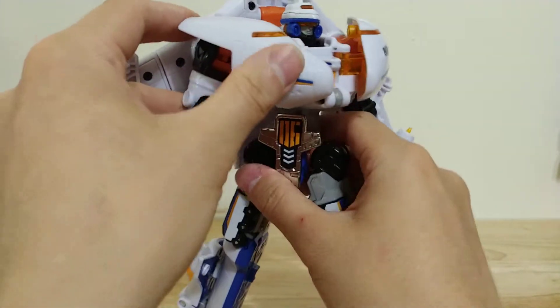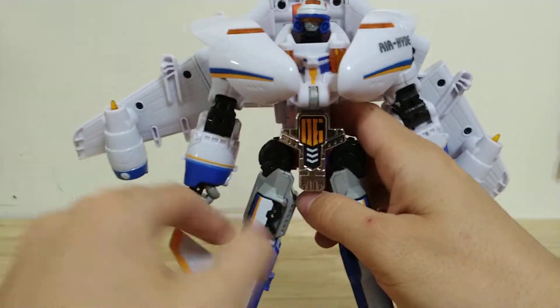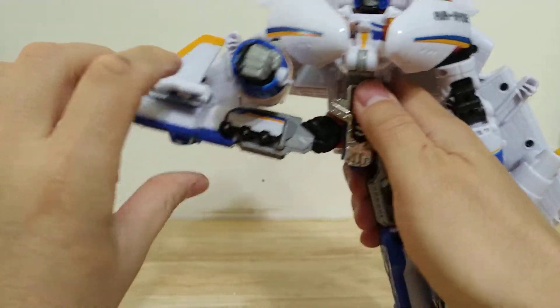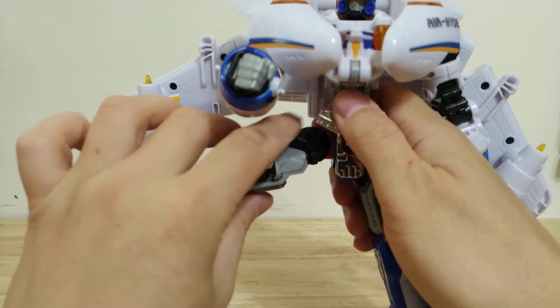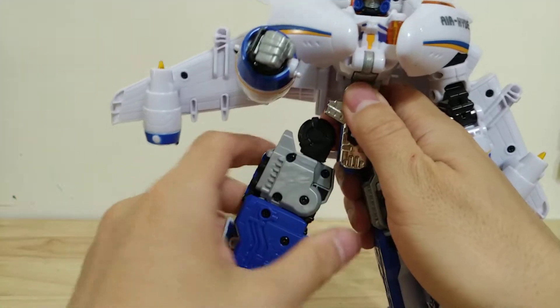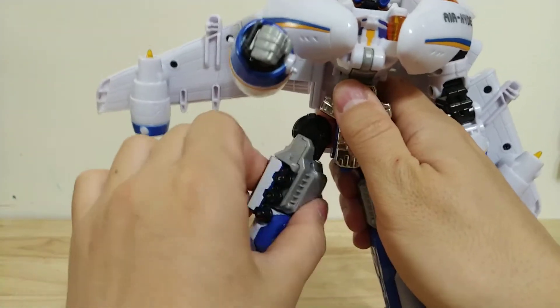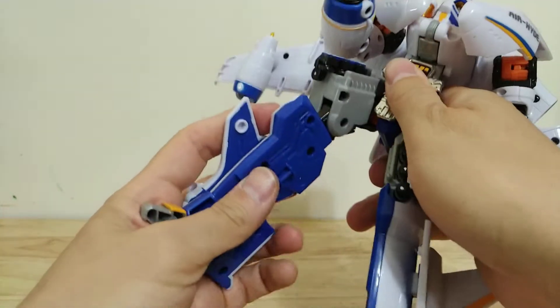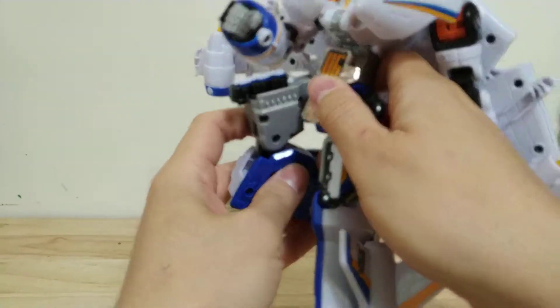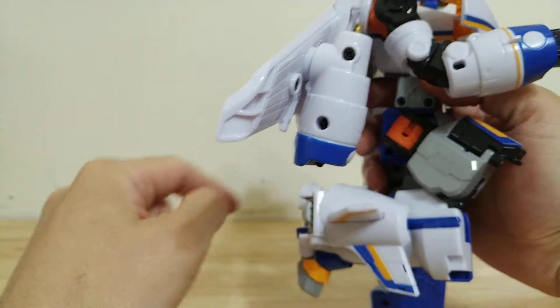He also does have waist swivel, which is pretty nice. If you can get the arms out of the way, he's got a full outward kick which can go 180 degrees all the way around. And then his thigh swivel also goes 360, and he's got a double-jointed knee.